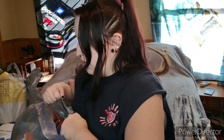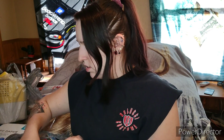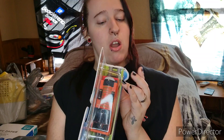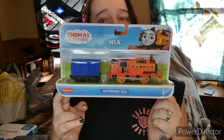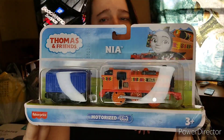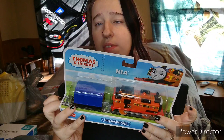The next bag we got last night. The first thing is a Thomas and Friends Nia train that baby boy picked out himself — it's a motorized one. You can see where he was chewing on it at Walmart, but you know how toddlers are. I'll obviously need to open this when they wake up.